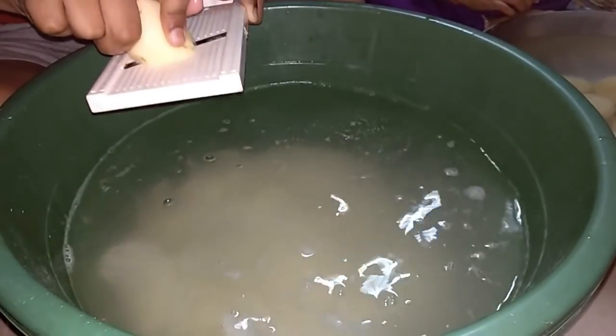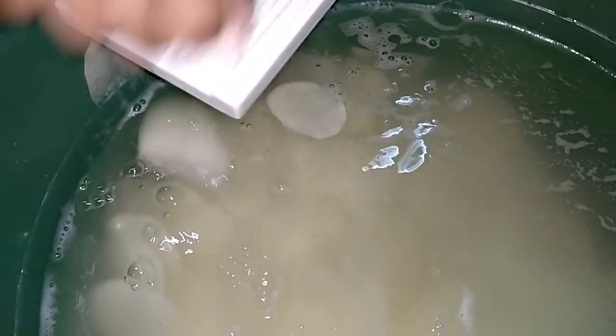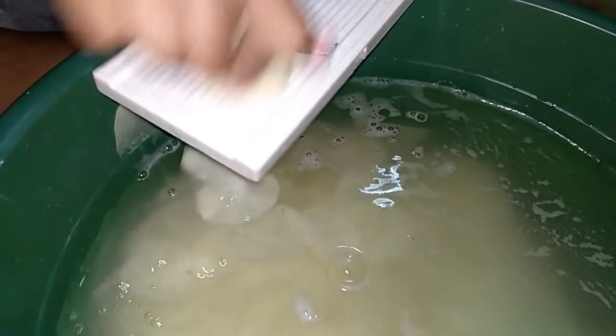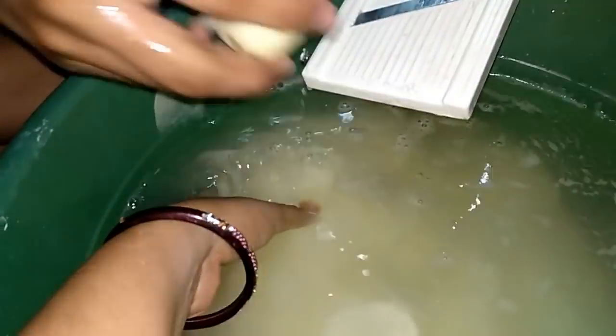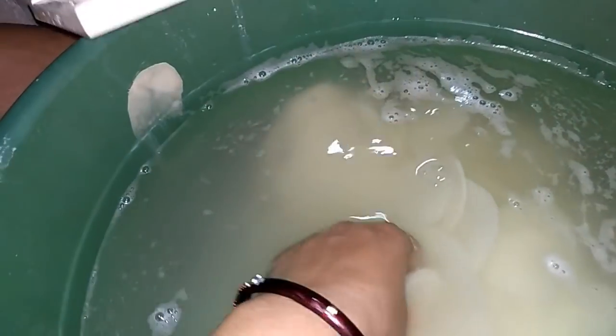How are we making aloo chips? You will see step by step, because if you miss some steps, your chips will not turn out well or they will be dark. We have put in many tips and tricks so you will see the aloo chips — they will look white and they will be very good.